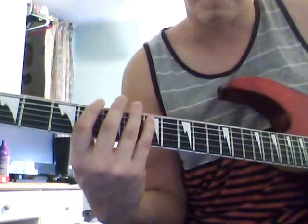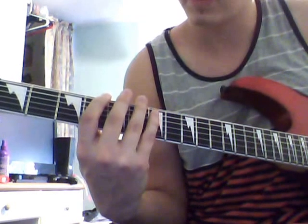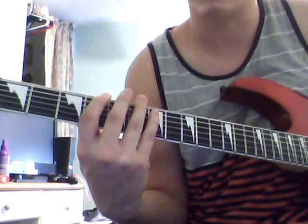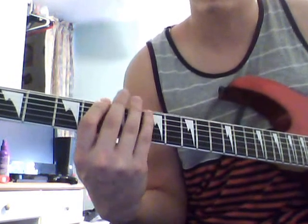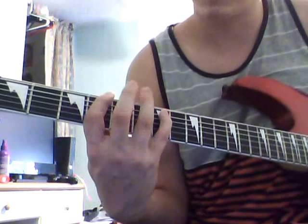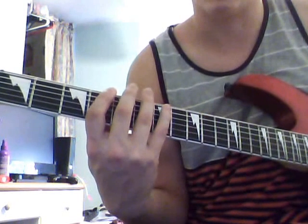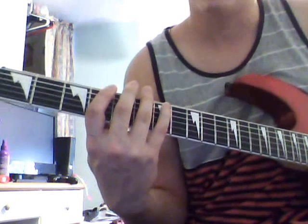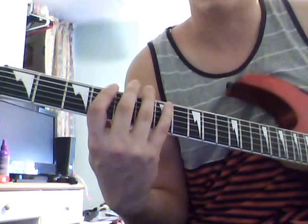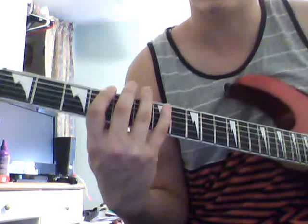Then you take your middle finger and put it on the fifth fret and strum that on the A string. And then you go seven, four again on the A. And then four, four, four — four on the top string, four on the A string, and four on the top string.